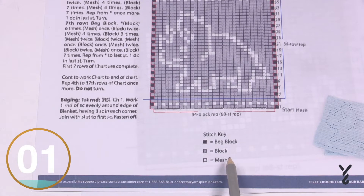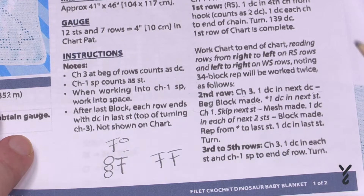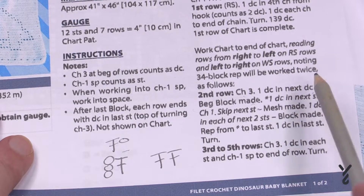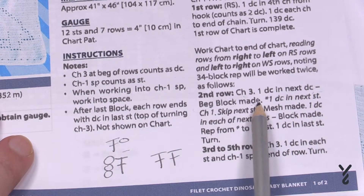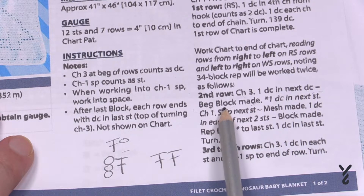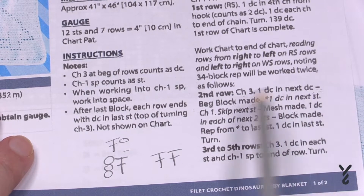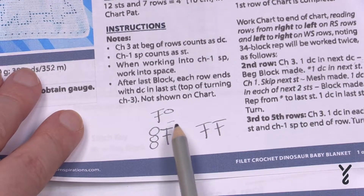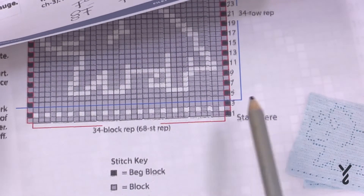In reading through the pattern you can quickly look and see what comes out. You're looking for beginning block, mesh block, and block. Reading along — it's right here. It says 'beginning block made,' which means there's instruction just before that tells us what this is. It says chain three, one double crochet in the next double crochet — beginning block made. So chain three and a double crochet is the beginning block. When there's a black box in the sample, that's what that is.